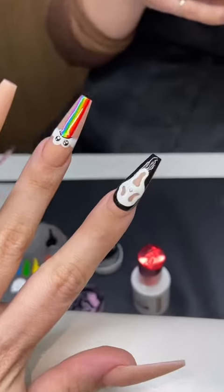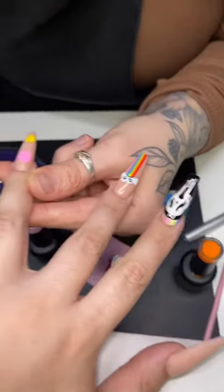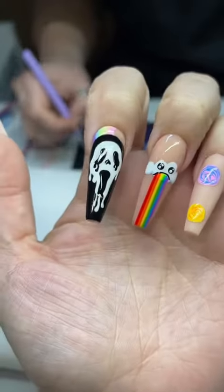The trippy nail is done, and now we are working on a melted ghost face. Oh my god. Okay, so we finished ghost face — I'll show in a second — and we've moved on to the planets.